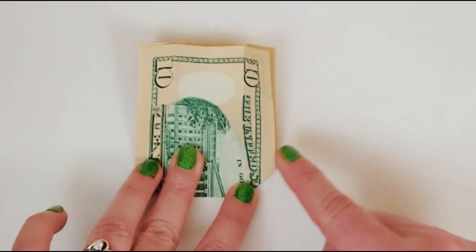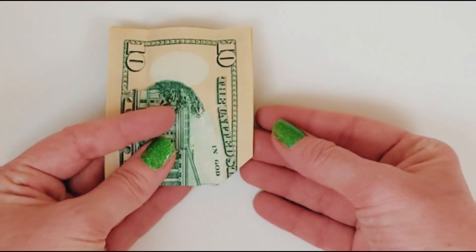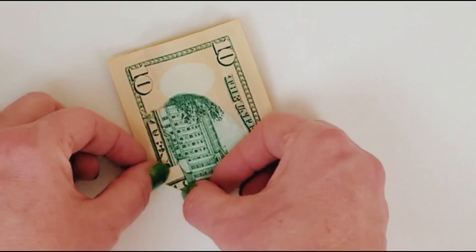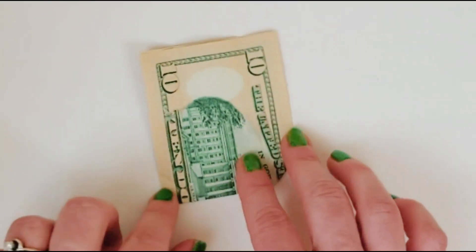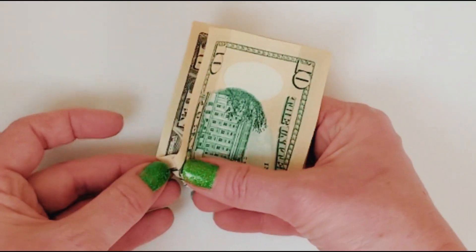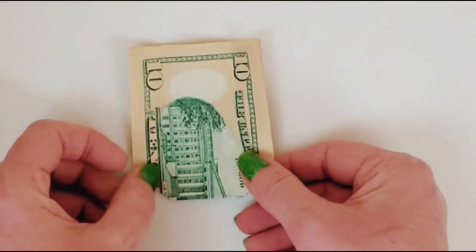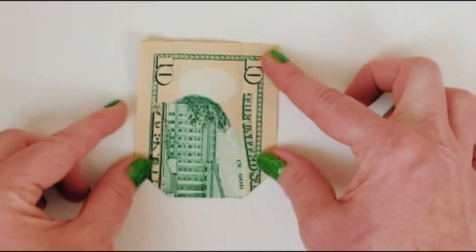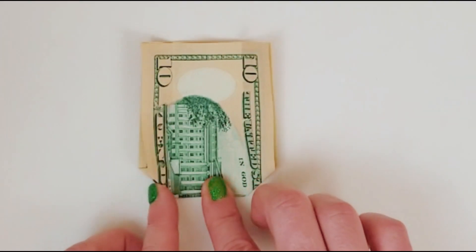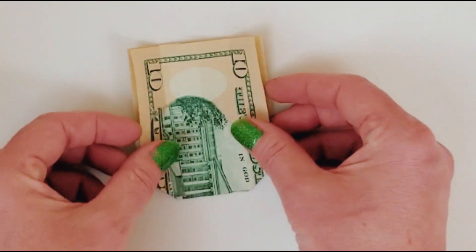Fold everything back in place. You'll do the same thing on the other side — fold up the corner, unfold it, then do an inside reverse fold. That's the technical name for that fold. Hopefully we're all in the same spot: you've got your little tuck-in folds on each side and your guidelines.